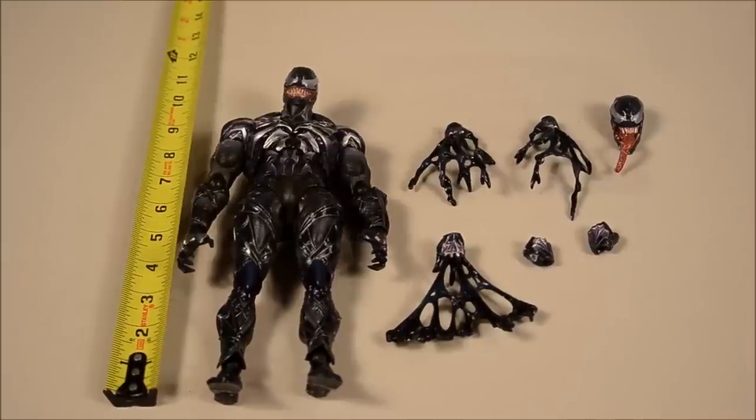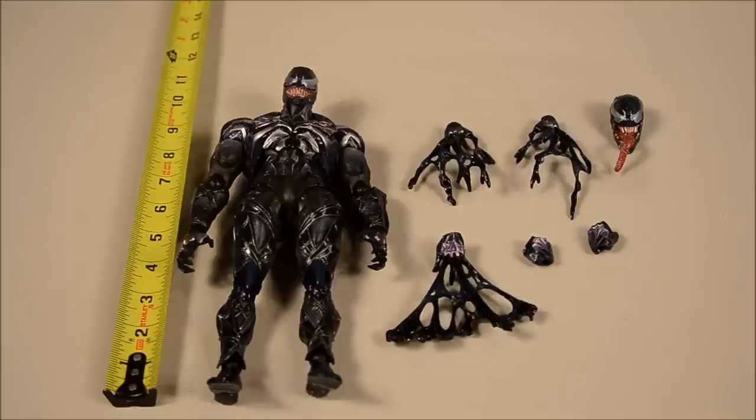Okay guys, here we have Venom out of his box. With his accessories, he's got three web-style symbiotic hand parts. Two of them are just closed fists. He's got his alternate head. And as you can see here, he stands about 10.5 inches tall.